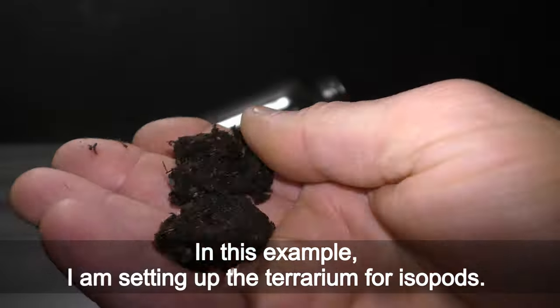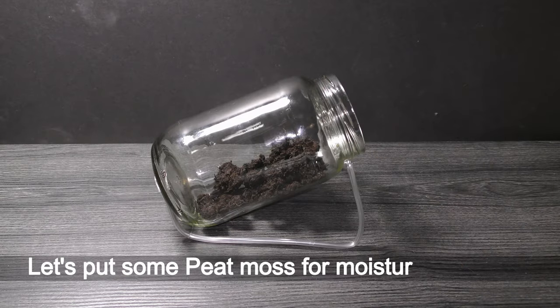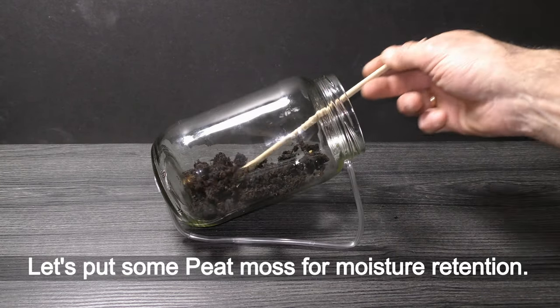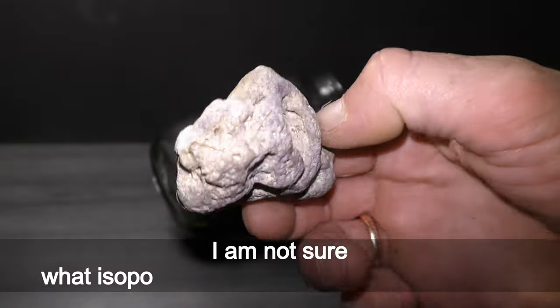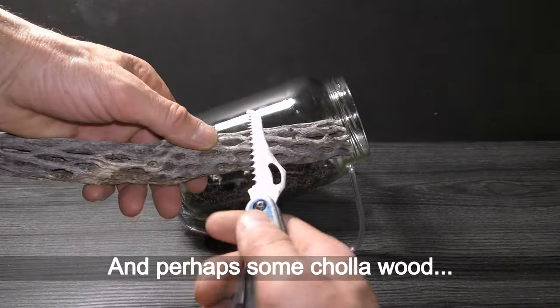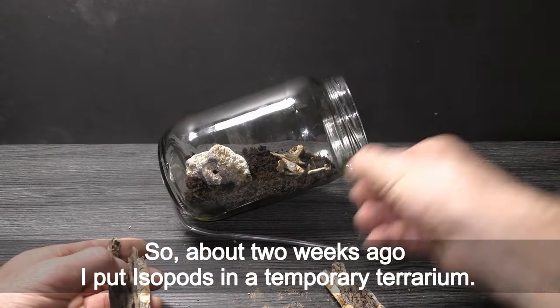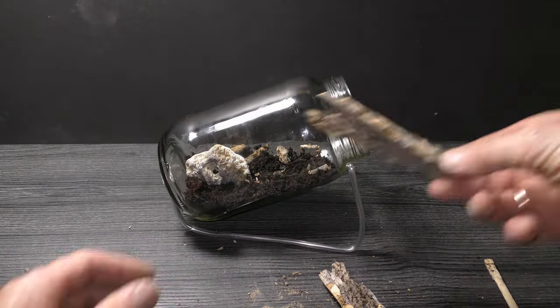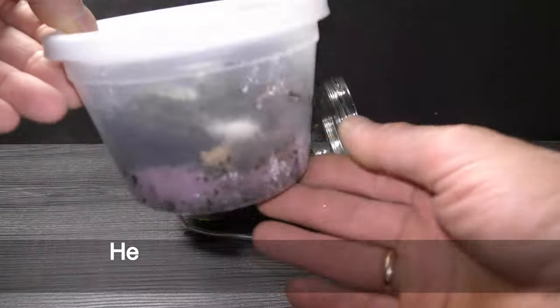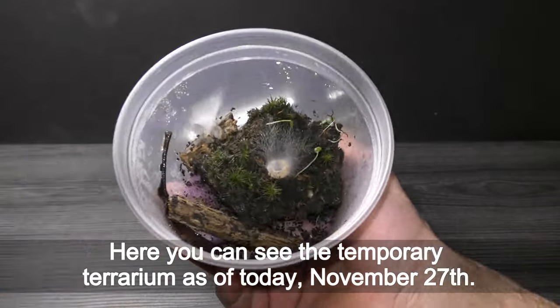In this example I am setting up the terrarium for isopods. Let's put some peat moss for moisture retention. I'm not sure what isopods may like — let's just add this rock and perhaps some chola wood. About two weeks ago I put isopods in a temporary terrarium. Here you can see the temporary terrarium as of today, November 27th.